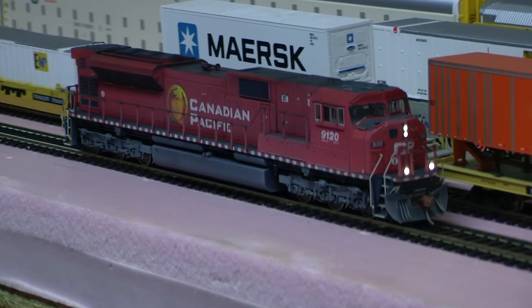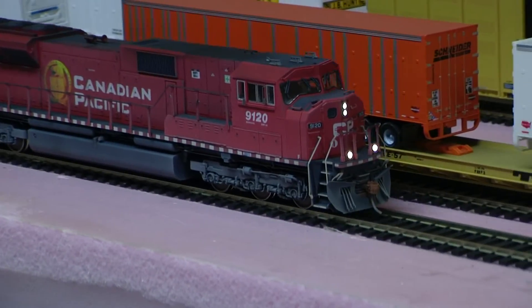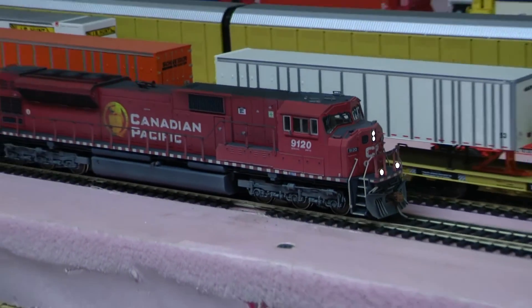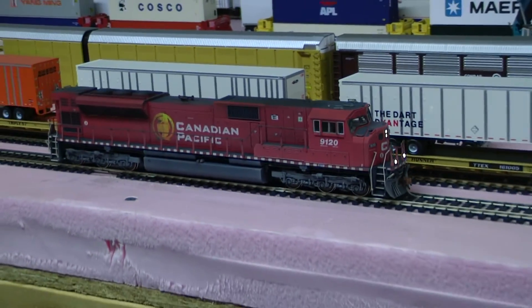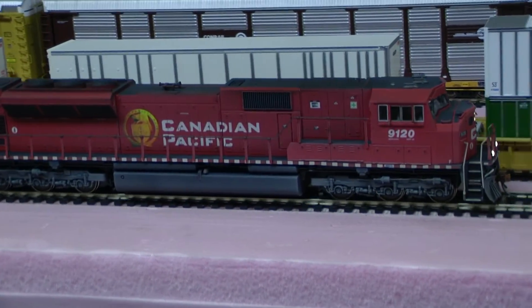The pictures will be up on my website so you can get a closer look at the detail of the Sinclair antennas, but everything is sanded down so that it's undetectable that there was other detail there. And the same where the old ditch lights were.